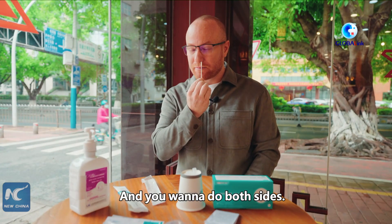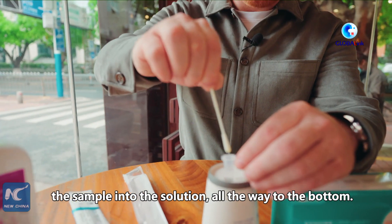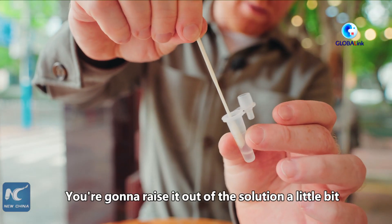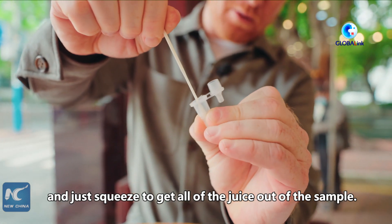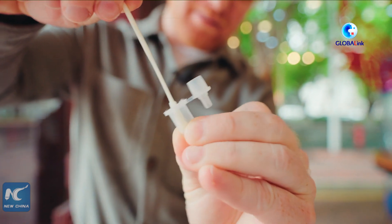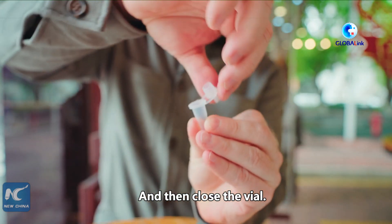You want to do both sides. Once that's done, you're going to immediately place the sample into the solution, all the way to the bottom, and swirl it around. Then raise it out of the solution a little bit and squeeze to get all of the liquid out of the sample. Then close the vial.